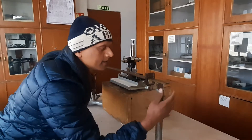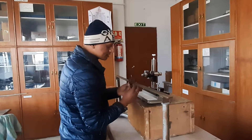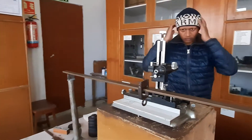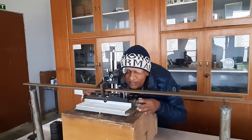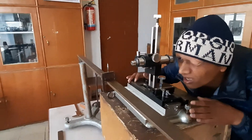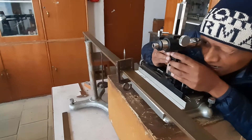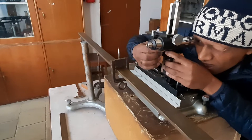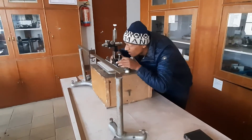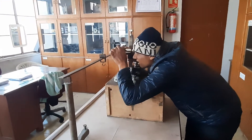Once the bar is horizontal, we place the hook exactly at the midpoint of the bar. Now, using the traveling microscope, we try to focus on the tip of the hook. Using the adjustment screws we can change the height of the microscope. There is a cross-wire inside the traveling microscope.